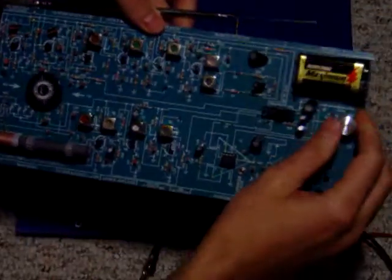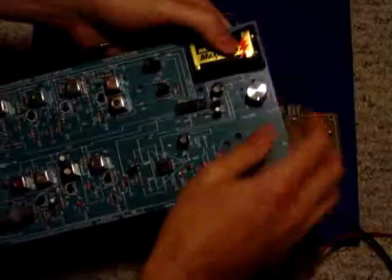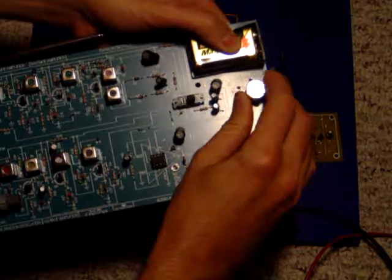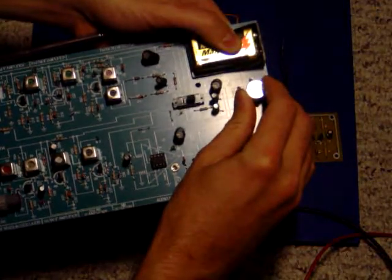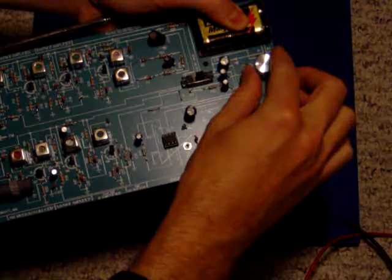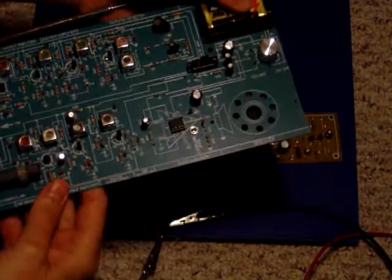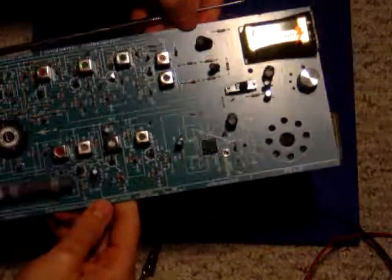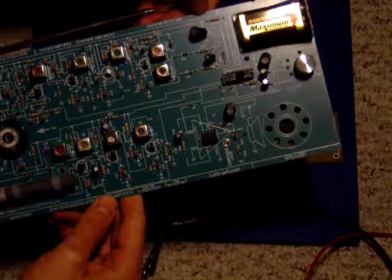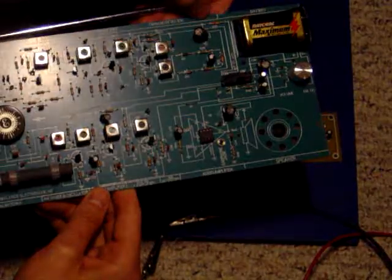This still works after years of lying around. The potentiometer in here is a little shoddy, but it was really a great demonstration of how analog waves can be worked with.